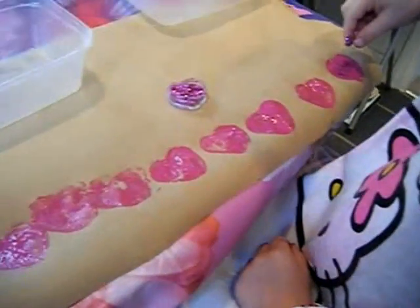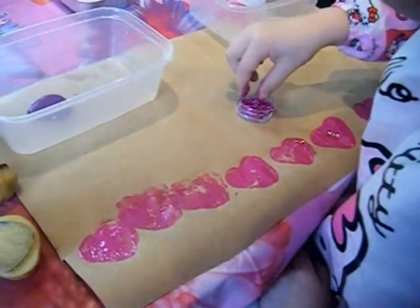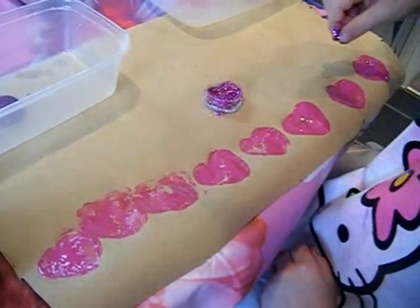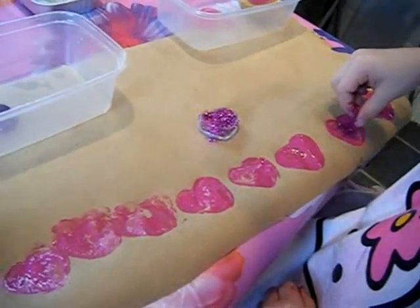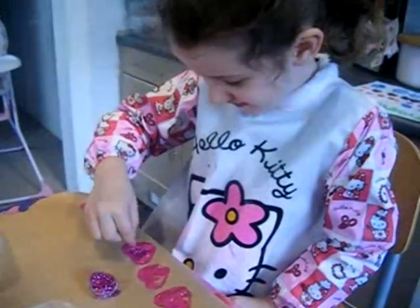So you're going to put some glitter along each one before they dry. Wow, this is going to be fantastic paper — it's really brilliant!